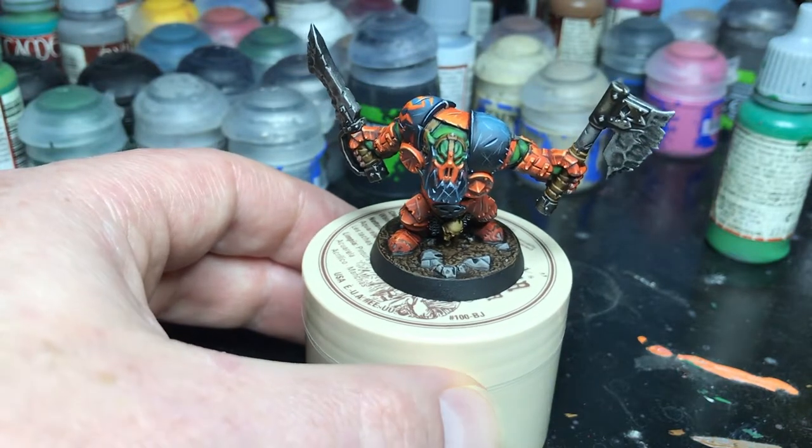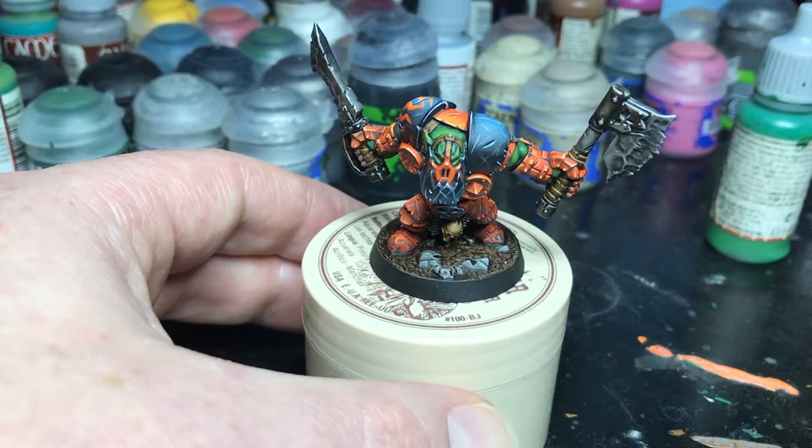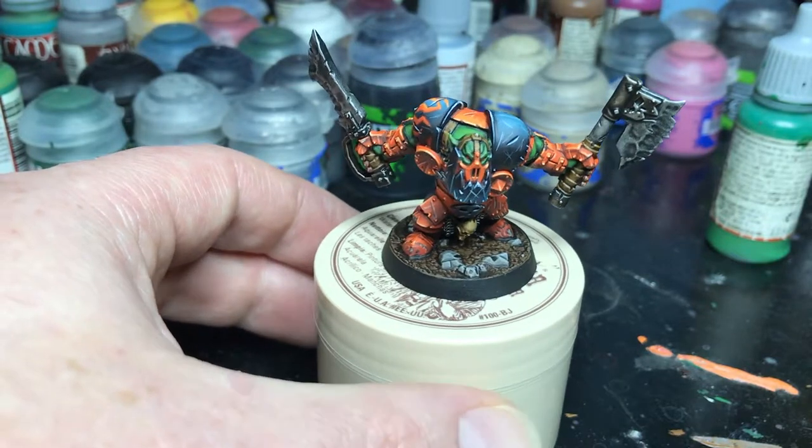I'm really happy with how this has come out. The orange looks great against the green, and I've had a blast working on these guys.